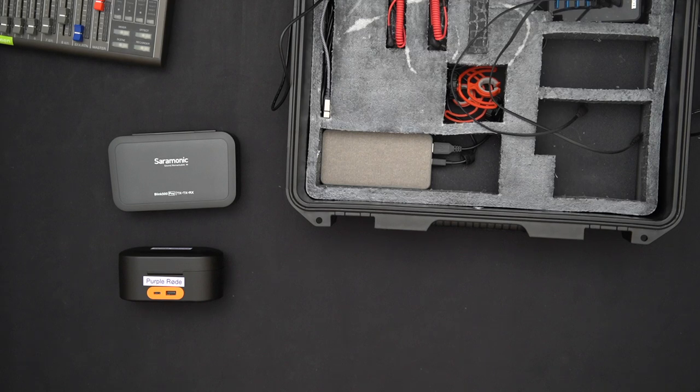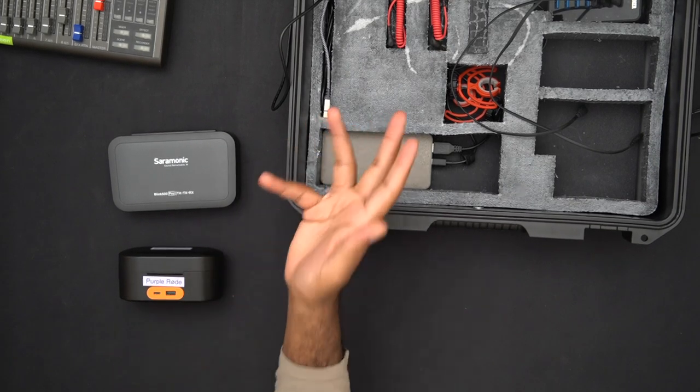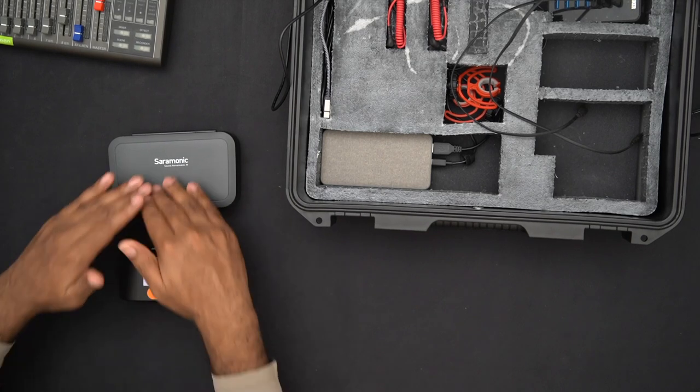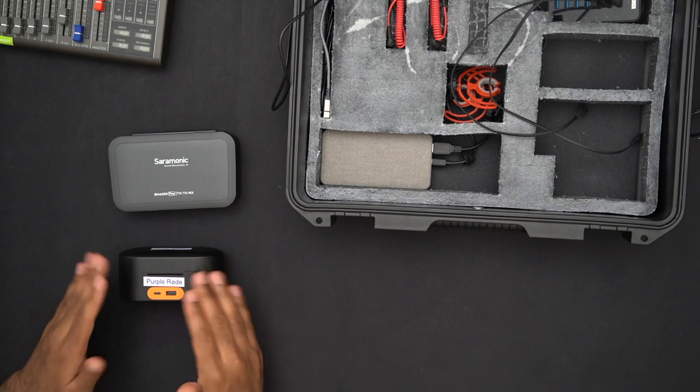The Rode system has a 4-millisecond delay. Because there's a difference between the Saramonic's 12ms and the Rode's 4ms, the latency mismatch is noticeable. If I had a pure Saramonic system — four Saramonic mics — this would not be a problem. The issue arose from mixing one set of Saramonic mics with one set of Rode mics.